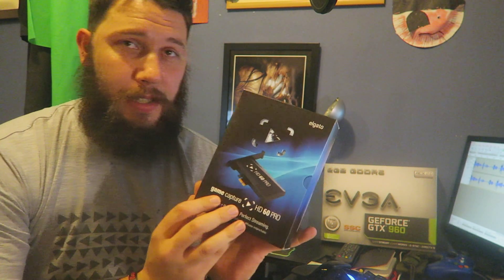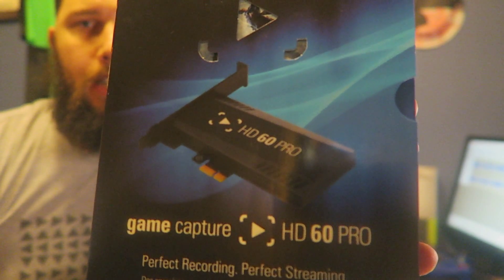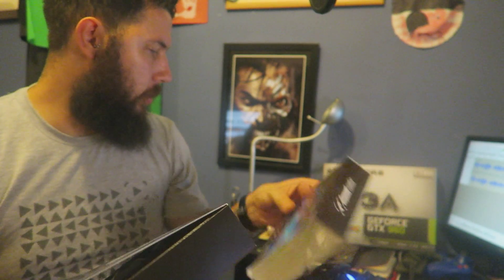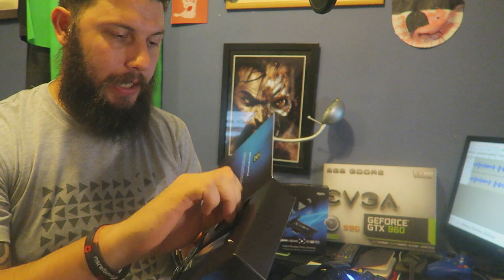Now the HD60 Pro looks like it is Elgato's rekindling — it looks like Elgato has decided to compete with AVerMedia and go internal. So let's open her up and then I will, in the usual style of things, go through all of the specs. It's laid out pretty clean.